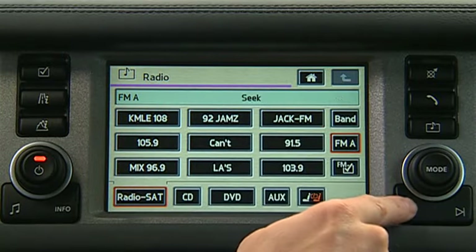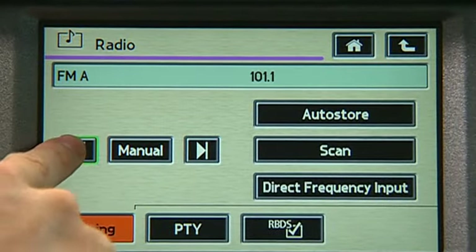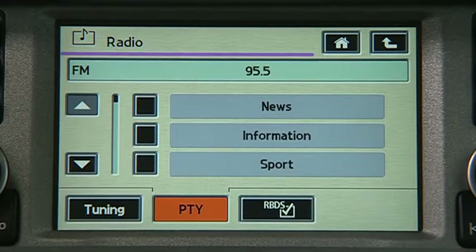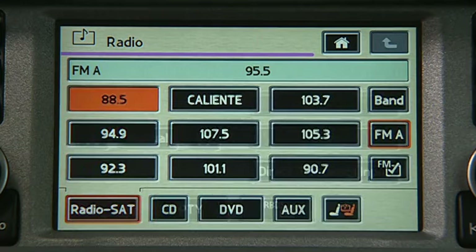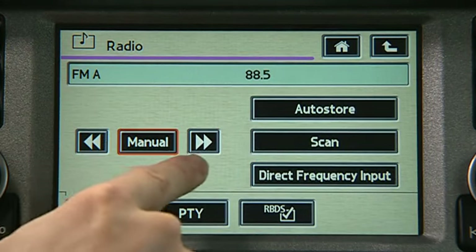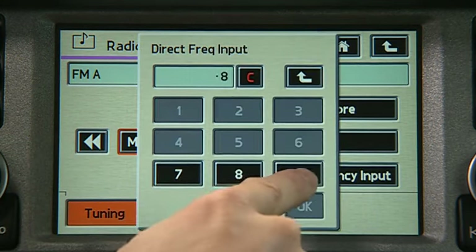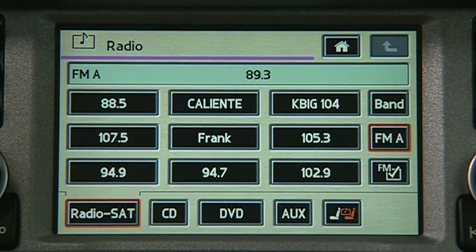Press the up/down seek buttons to skip to the next station or use the seek function on the touchscreen. This will also allow you to scan available stations. To automatically store the nine strongest local radio stations, press the tuning icon, then press auto store. To manually select a station, select the FM tuning icon. Press the up/down keys to tune or press direct frequency input and enter a frequency. Once the frequency is set, press and hold the desired location to create a preset.